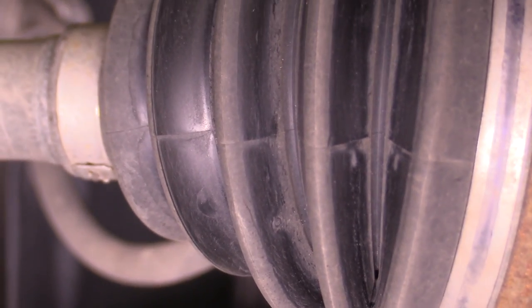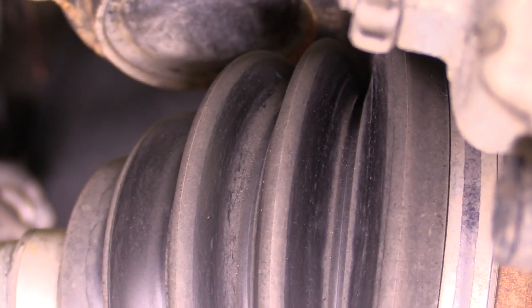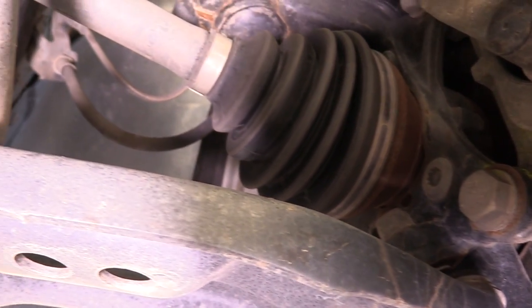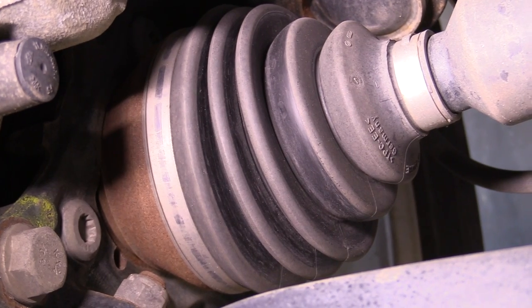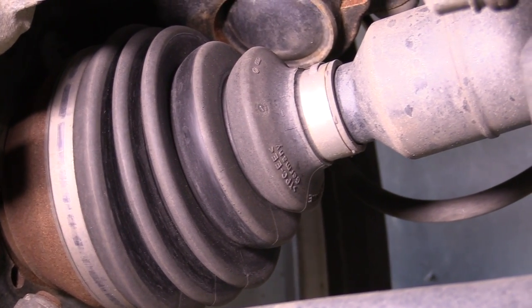The easiest part of this inspection is going to be inspecting the boots. As you can see, the boot has ribs in it to allow it to flex and move with the vehicle. What we're looking for here is any grease leaking, any holes, or any splits. It is not uncommon to see a split around one of the ribs of the boot. If you see any grease or any splits, you want to get that fixed right away. And we're going to do that same inspection for the inner boot as well.